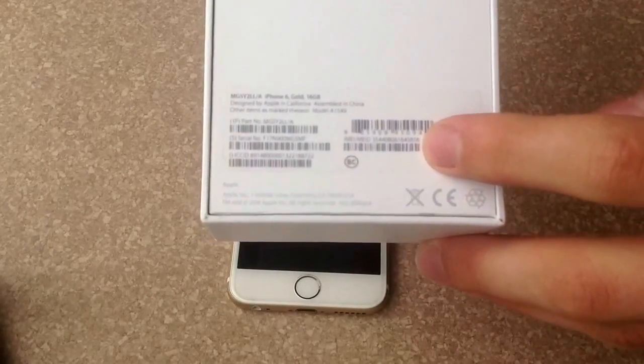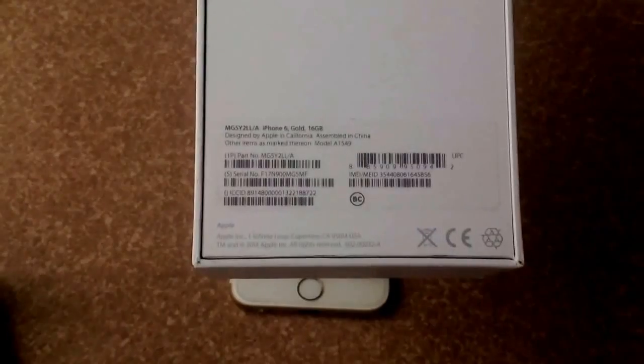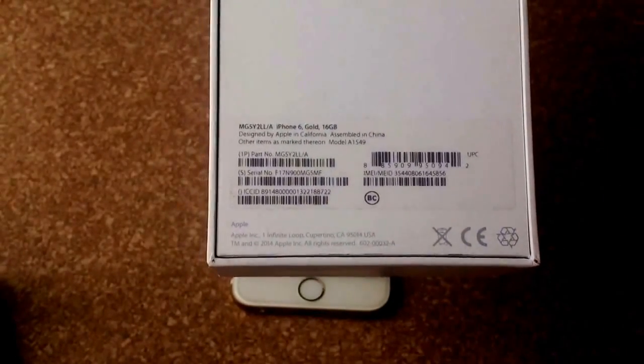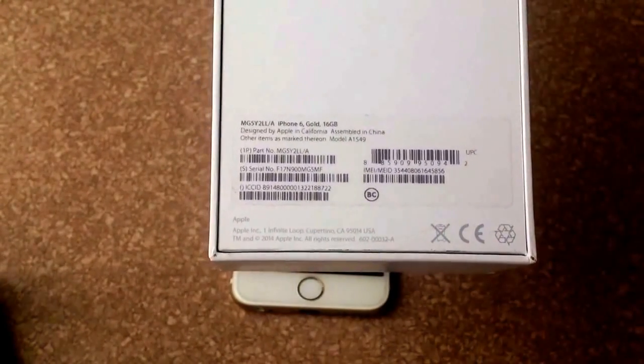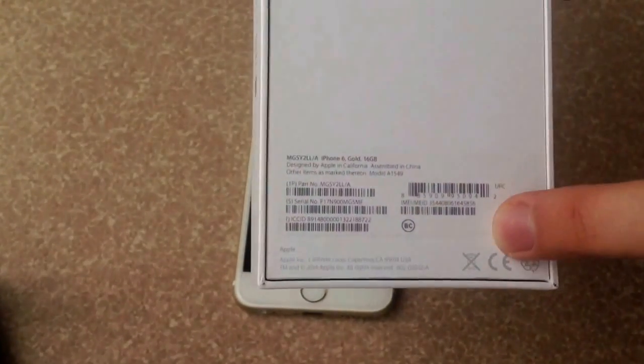To start off, if you have the original box that came with the phone, you will be able to find it right here on the bottom. It lists the IMEI and MEID number, which is the same thing as the ESN number. That's the number you will need to check to see if the phone is reported stolen or missing.